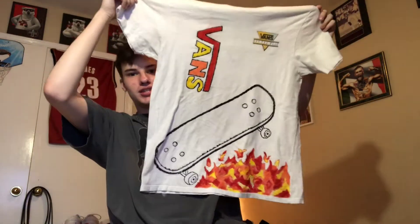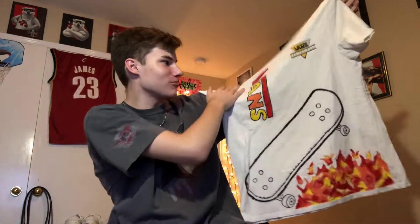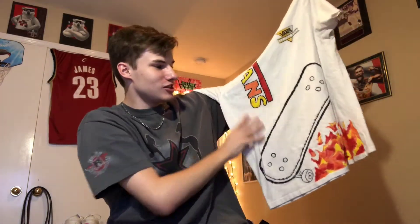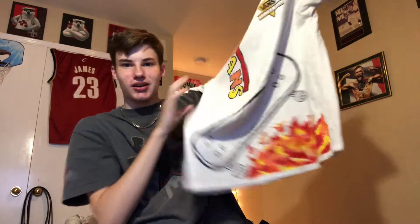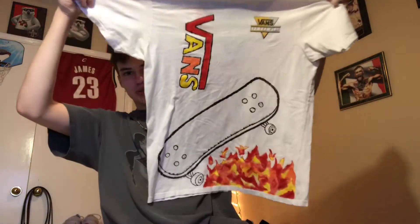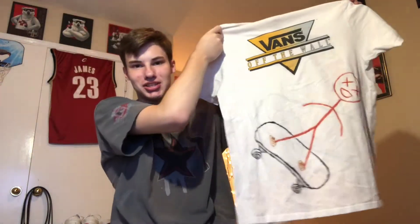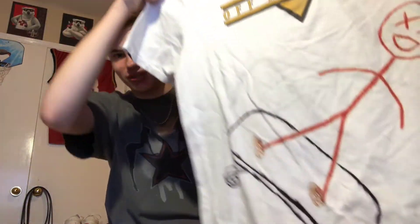The first one I made is a Vans shirt. I just drew a skateboard in Sharpie, and then I painted the fire. I think it came out pretty cool — it matches the color way. I added red, but yeah, I think it's pretty cool. And then on the back I just had this scary guy, and I drew him wearing the Vans. I think those are pretty chill.